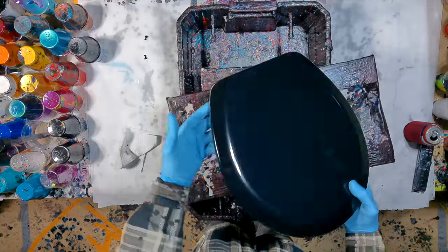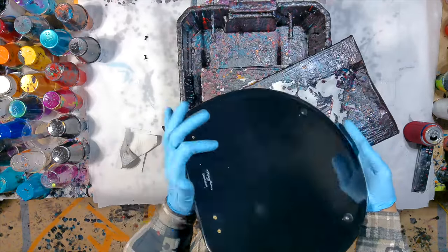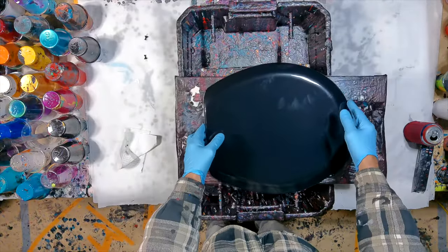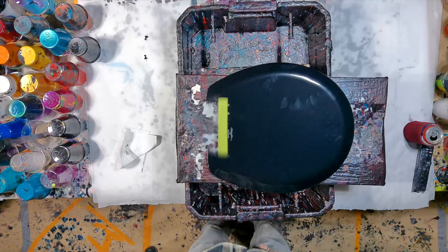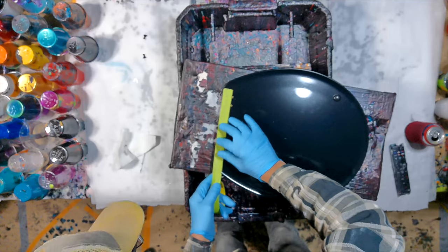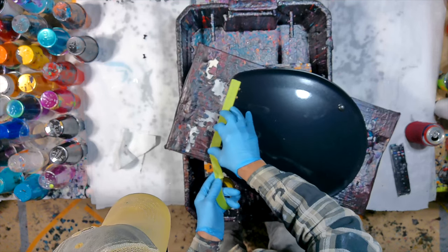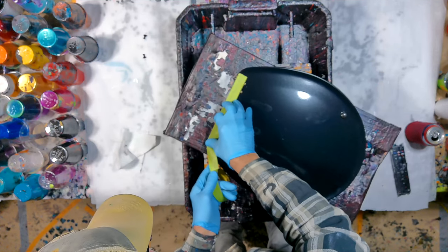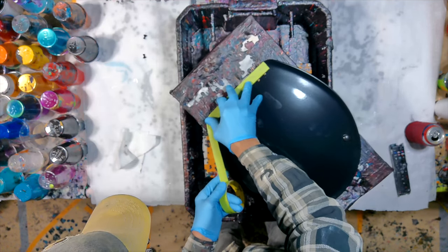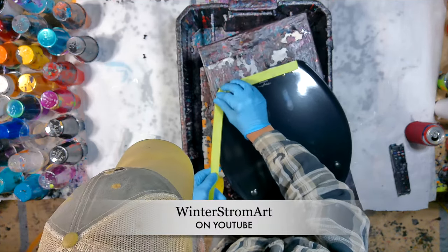Hi everybody, welcome to my channel. My name's Joel. So today, instead of painting on my Artist's Loft gallery wrapped canvas, I got a special treat for you today. I remodeled my bathroom recently with tile, black and white, kind of an art deco look. And I've been wanting to put something fancy on the toilet lid for quite a while since I finished my project. I finally came up with something while watching a YouTube video on Winterstrom Arts YouTube channel.